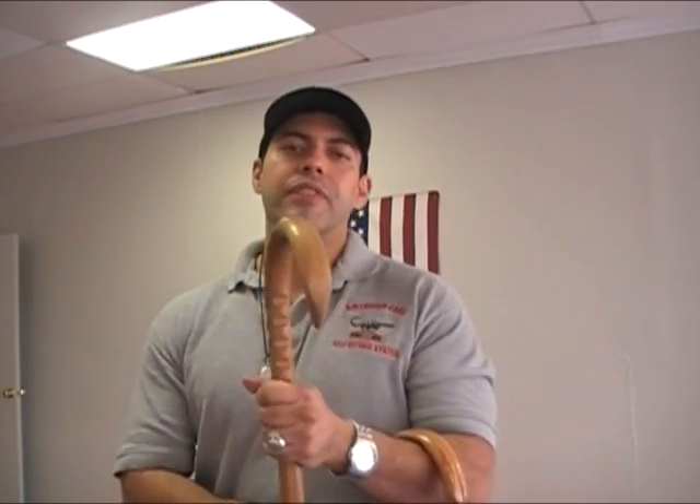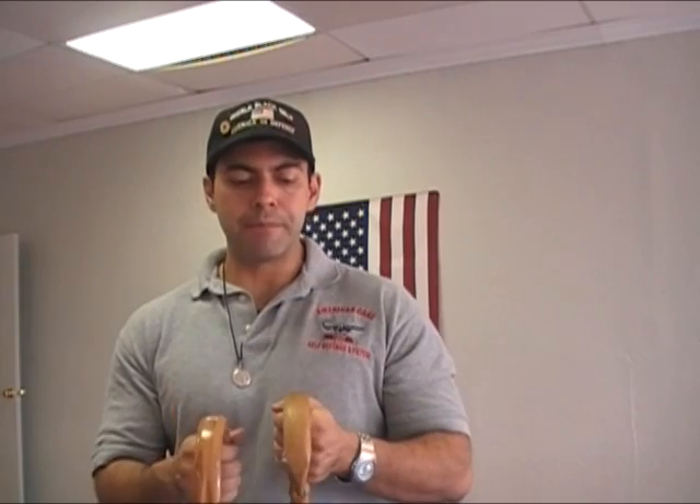So there you have it — that's my personal favorite cane. You can order it on our site. It is the Rubina triple gripper with the octagon shaft. Keep training.